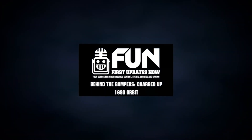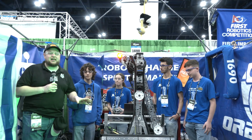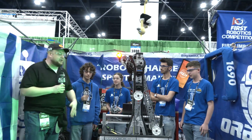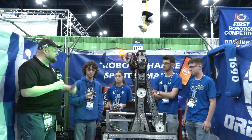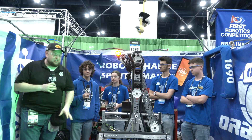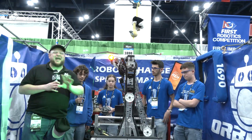Hey everybody, it's Tyler here at the championships, checking in with 1690 Orbit — legendary robots being built every year from Orbit. Of course, an incredible season so far, champions at Israel DCMP and looking really good here at championships. Take a look at Orbit and what they have to offer every single year.